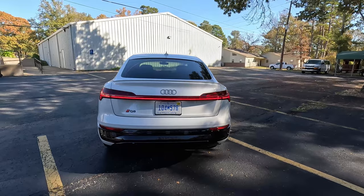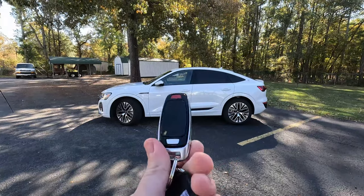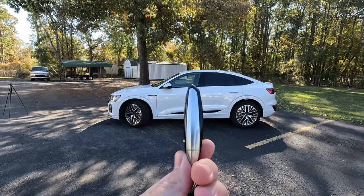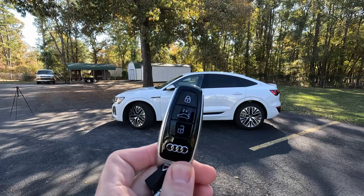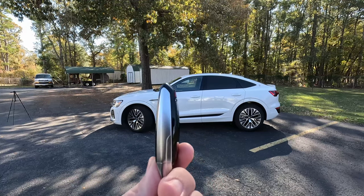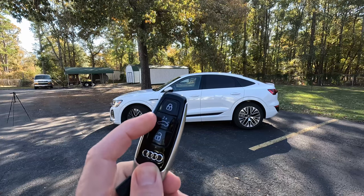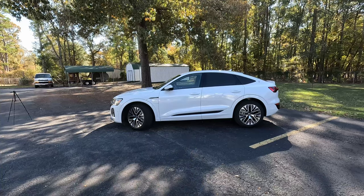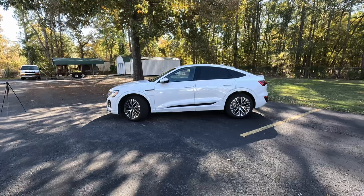Before we get into the vehicle I wanted to show you the key — it is a nice slim design, really reminds me of the size and shape Nissan has been doing for over a decade. There's not a lot of functionality built into it: you have lock, unlock, and your hatch release. No remote start on the key itself, though I believe you can precondition the vehicle and do all that from the app. Unfortunately with press vehicles we don't get app connectivity, so I can't report on that fully.